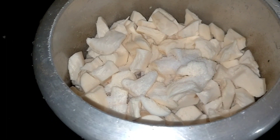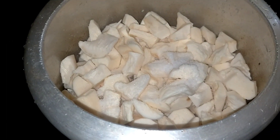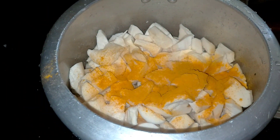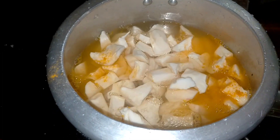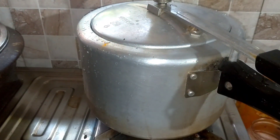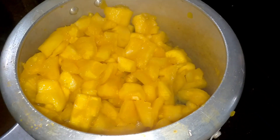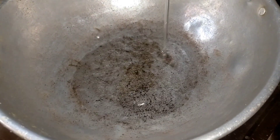Let's look at the main ingredients. We are using this. We will pick two pieces of this and a simple piece of it. Then we pick a big piece and put the pieces together with it.